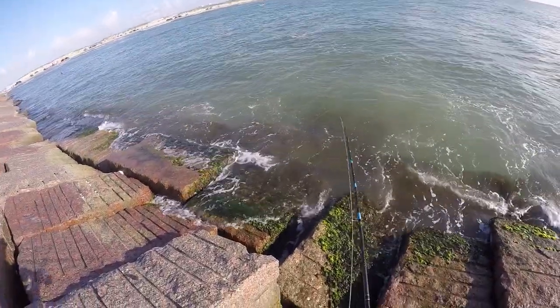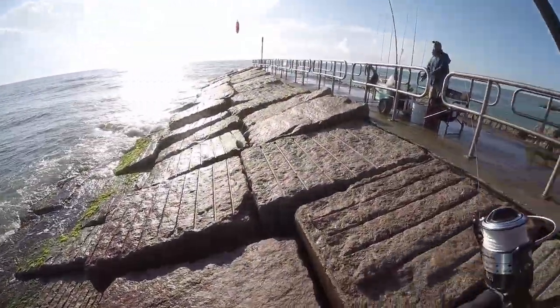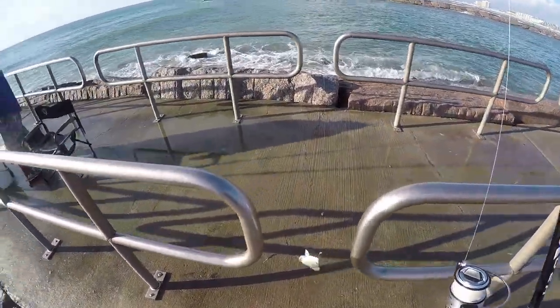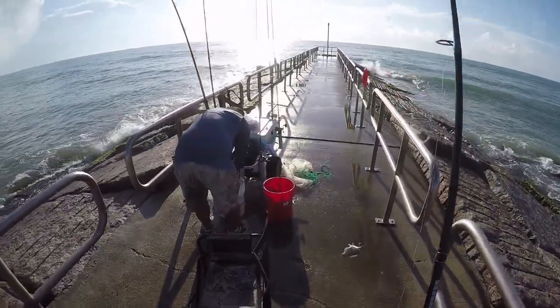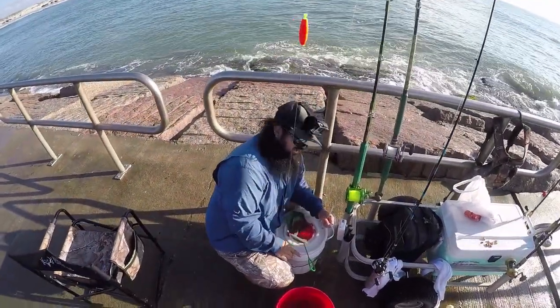Check him out Matt, check him out. That's how you catch a pinfish or a perch from the jetties guys, it's that easy. I'll show you all step by step. My camera's recording, right? Yeah. Sweet.